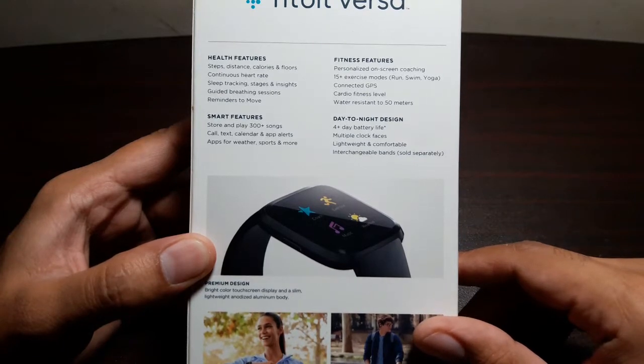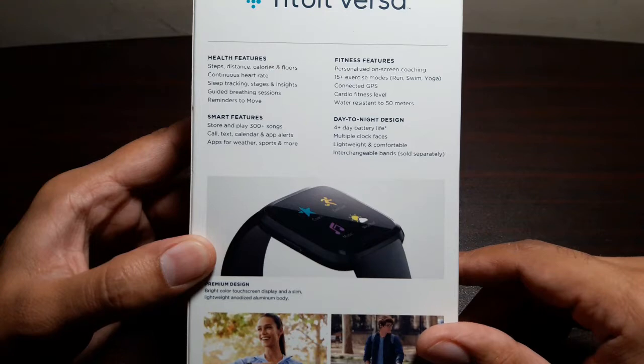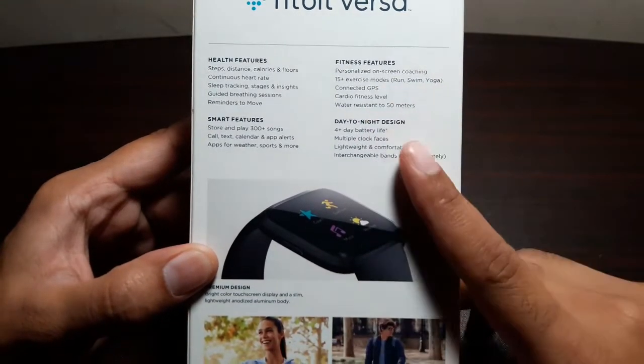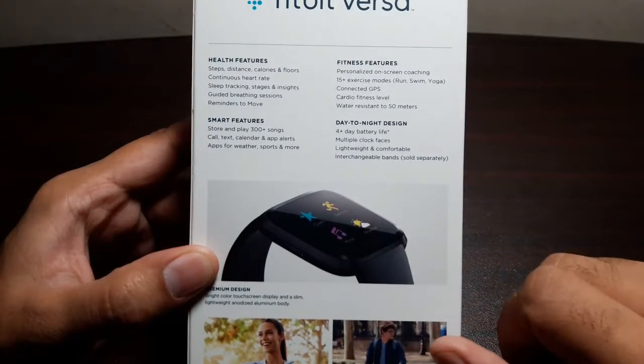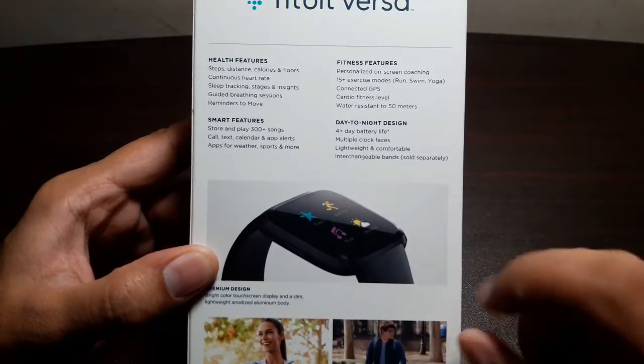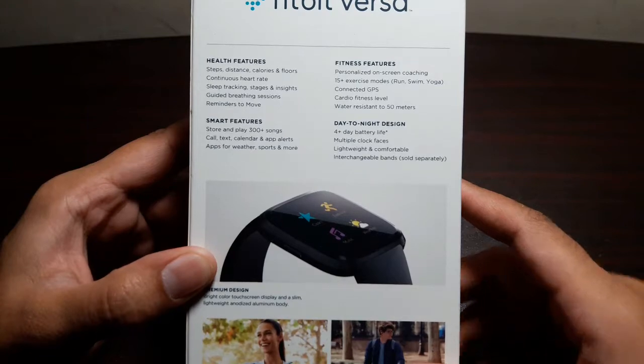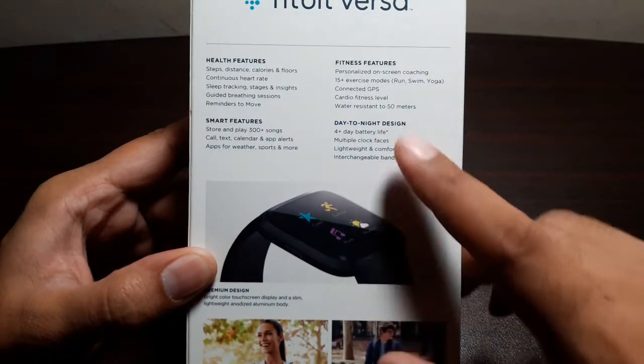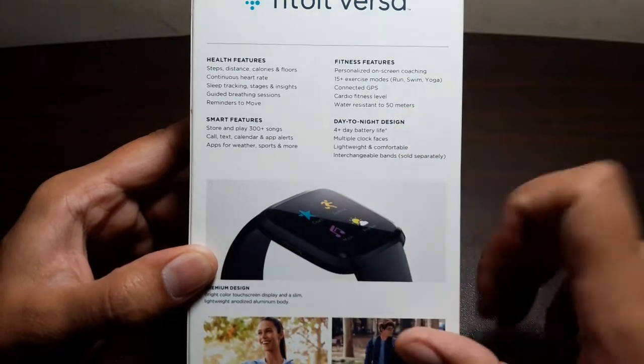For fitness features, there's personalized on-screen coaching, 15+ exercise modes including run, swim, and yoga, and connected GPS — meaning the watch itself doesn't have GPS but uses your phone's GPS for connected services. It also tracks your cardio fitness level and is water resistant up to 50 meters, which is really good, so you can take it swimming.